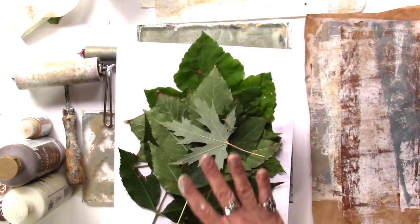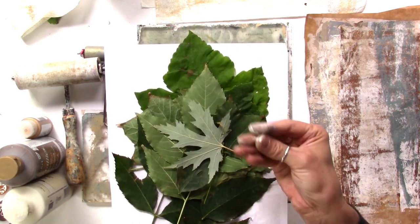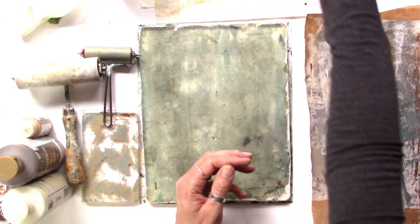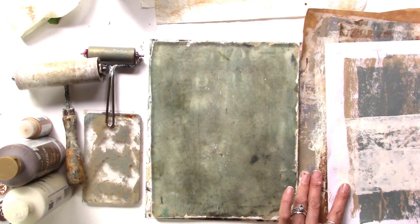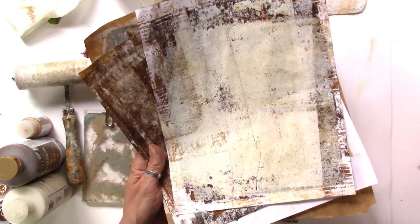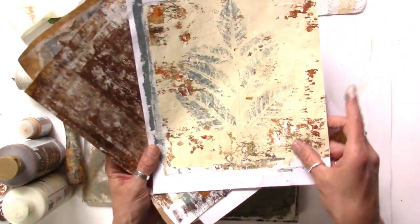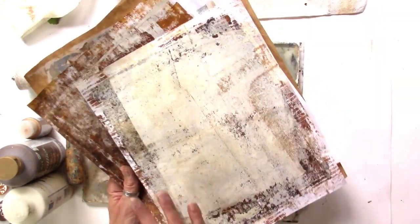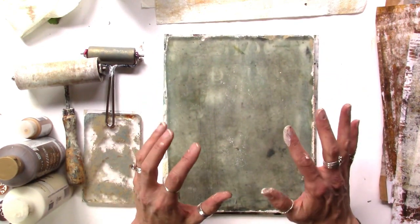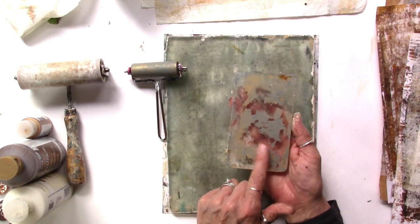Aspen leaves are the worst for this because their veining is more embedded into the leaf itself, so anything with a nice deep vein is going to give you amazing results. You need your leaves, and then I've got a bunch of runoff sheets over here to the side — I love to just keep building these up until they're completely covered and then use them as collage artwork. I'm using my eight by ten jelly plate today to keep things manageable, and I've also got my three and a half by five and a half inch jelly plate.